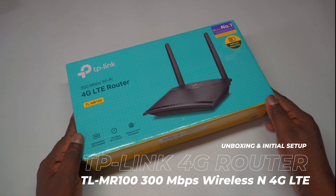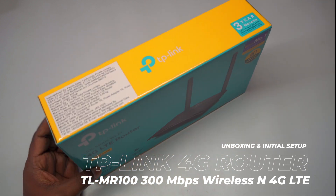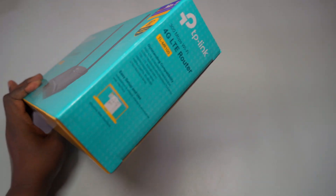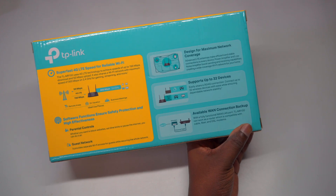Welcome to TechLogix. In today's video tutorial, we're diving into the unboxing and demonstrating how to install the SIM card and connect the TP-Link TL-MR100 300Mbps 2.4GHz wireless and 4G LTE router to your devices.